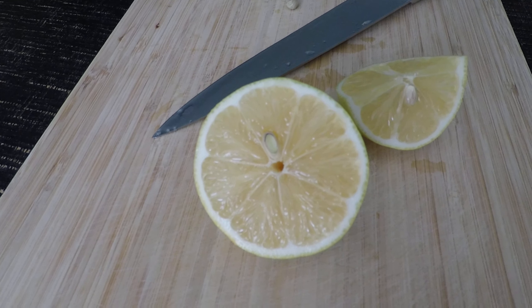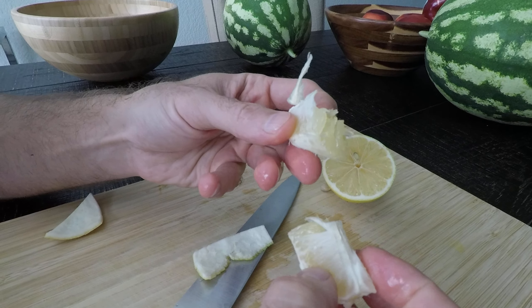And once you do that, you can even split them into segments — see, just like that. And there's how it goes.